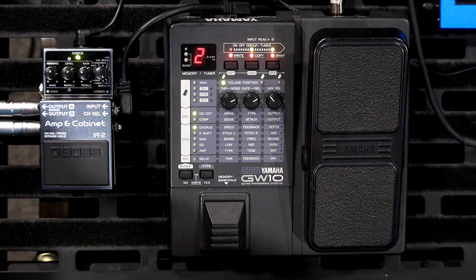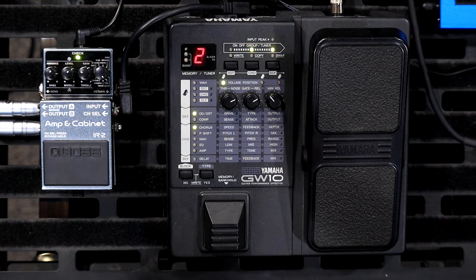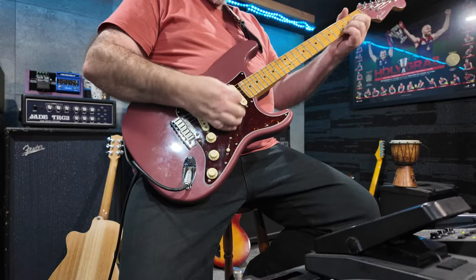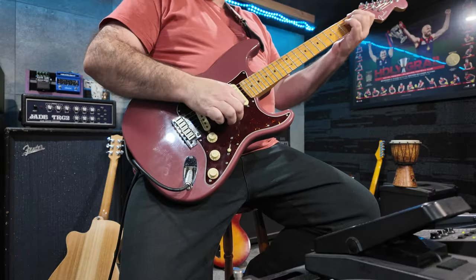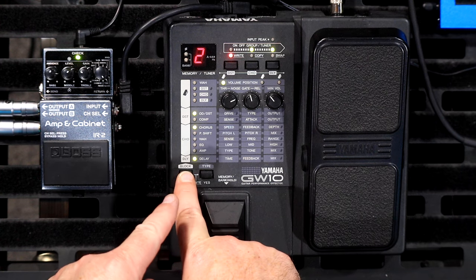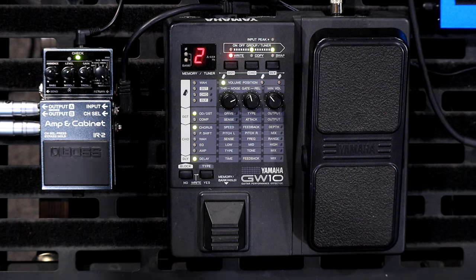I'm going to skip over to the distortion block first. Those three buttons over there you can turn on and off, but I'll come back to those because there's a cool trick you can do with them later. I'm going into the amp and cabinet from Boss, nice and clean with a bit of stereo reverb — I think it's on the Fender settings. Going through all the distortions, you use the block button and you can see the LED moving through all the different blocks. These knobs let me change the overdrive and distortion. There are nine different types: overdrive, crunch, and distortion, each with a low, medium, and high gain setting, giving you nine total.